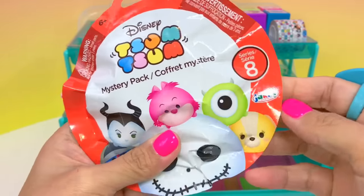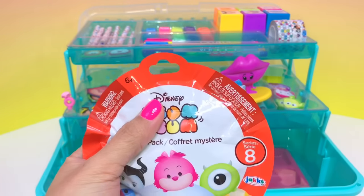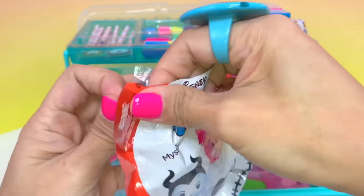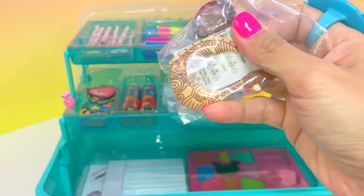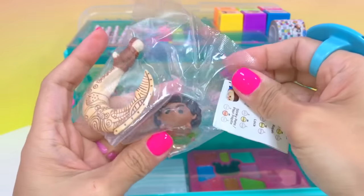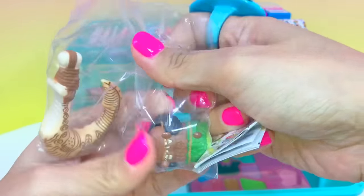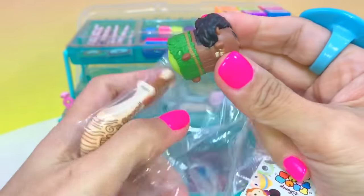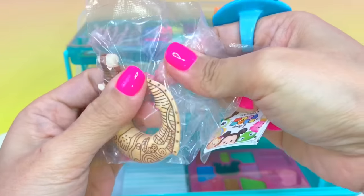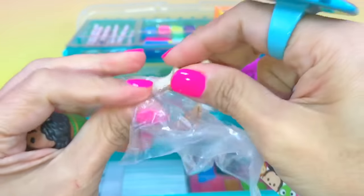Alright, down to our last surprise for today — SamSam Series 8! Yeah, this is new. We got Maui! Yay, I never had Maui SamSam. Oh, how cool — I love this! Oh, and the fish hook! The fish hook is bigger than Maui. That's cool!